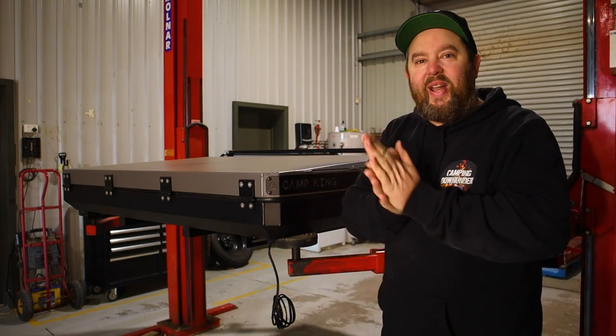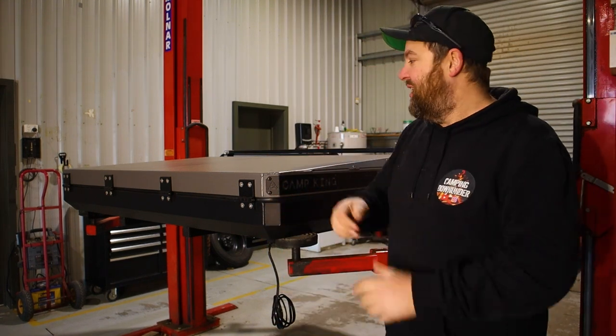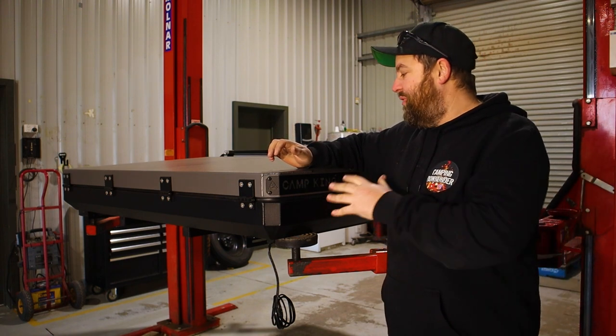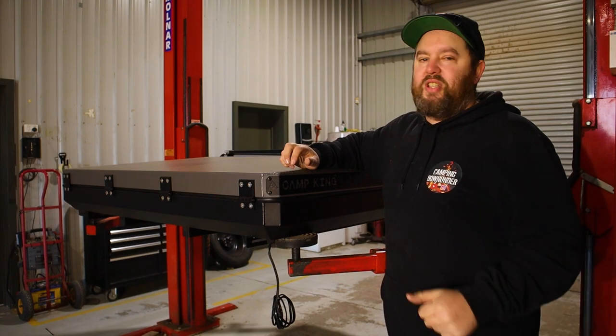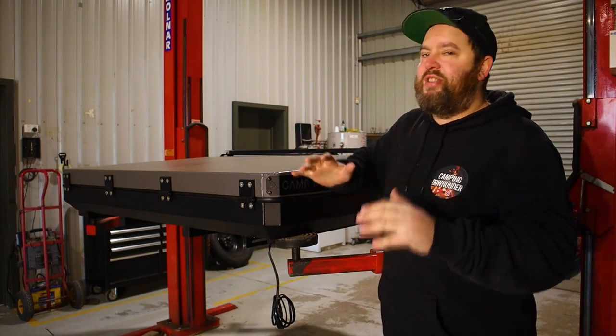Hey guys, how's it going? Very excited for today, a long time coming — finally getting installed the Camp King Hardshell Rooftop Tent. We're gonna run through today just how easy it really is to install on your car. There's a couple of safety things we've got to run through, but it's pretty easy overall.